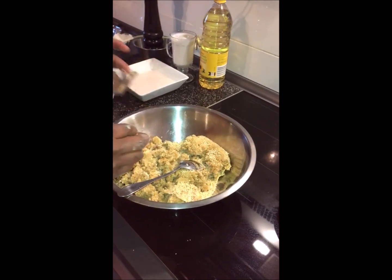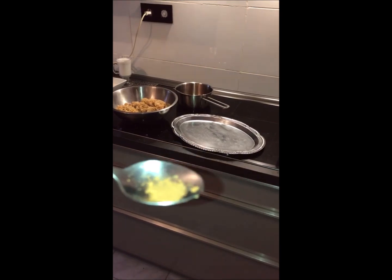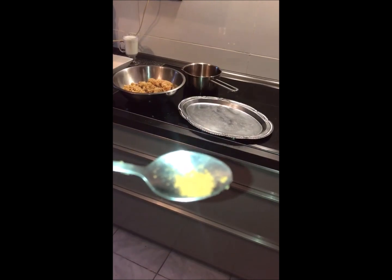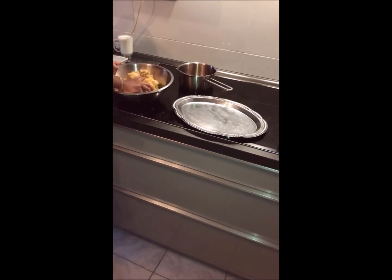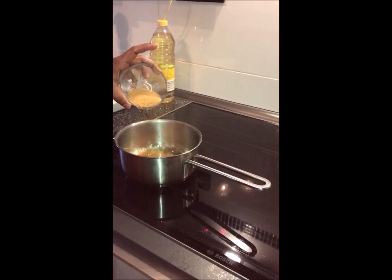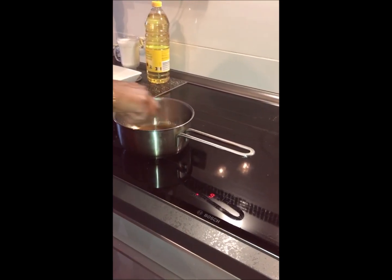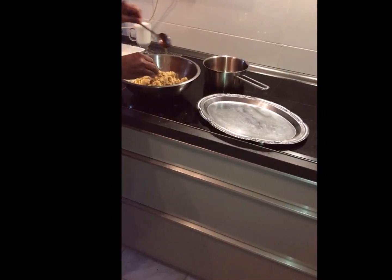I am going to make a cinnamon powder. Put the sugar in the pan. Put the cinnamon powder and the pepper in the pan. Put the sugar in the pan and mix it well.